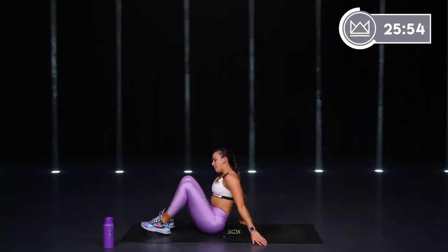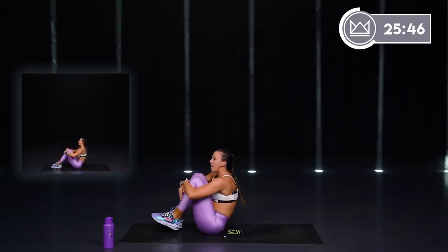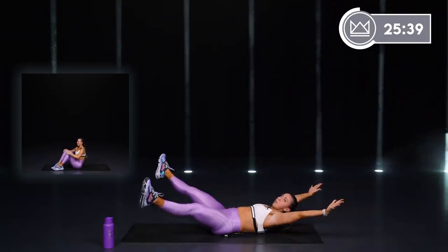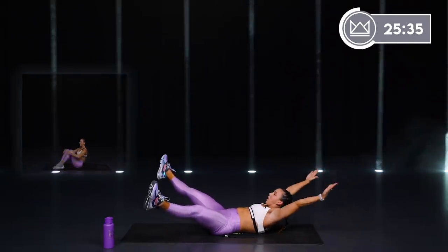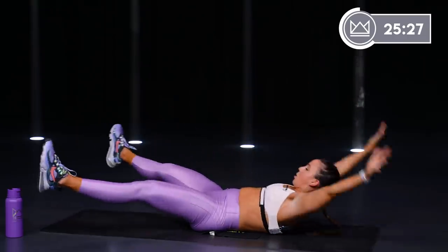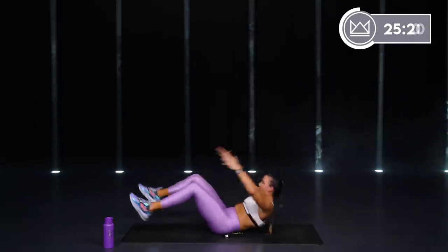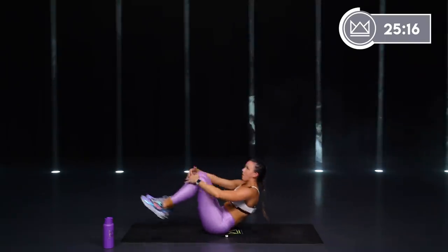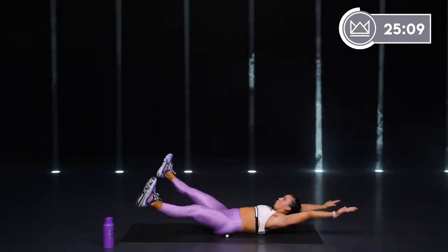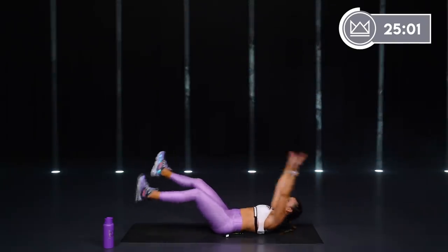Last one. We're in the same position — seated, start tuck to opener. We start here hugging, you're going to give me an X, come back in, hug. If you need to modify, heels are down here. Big hug, big open. When you're open, notice I'm not just flat — I'm curved upwards, then I come back in right over my hips and my sit bone.